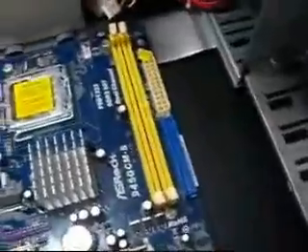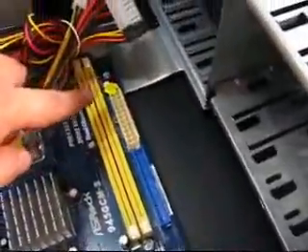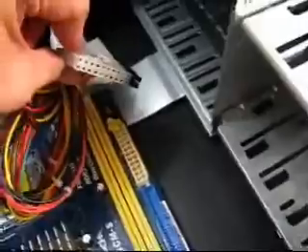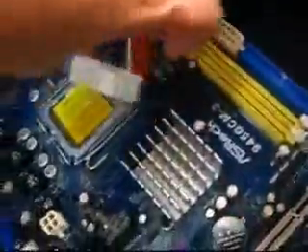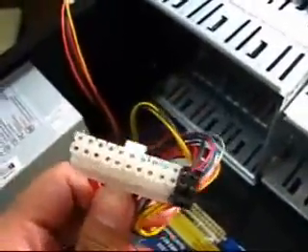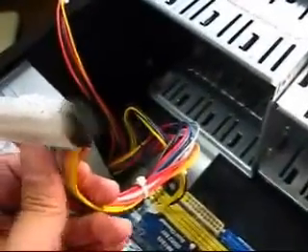The next thing we're going to do is connect the power supply to the motherboard. This is the power supply plug and this is what you connect it to. The good thing about this power supply connector is that you will never go wrong with it because it will not fit if you put it backwards, so that's a good thing.